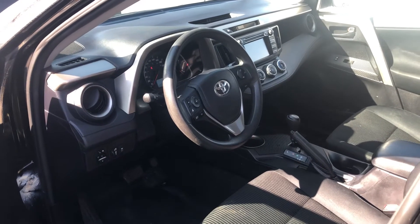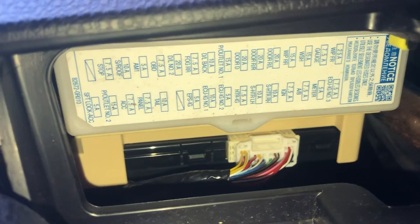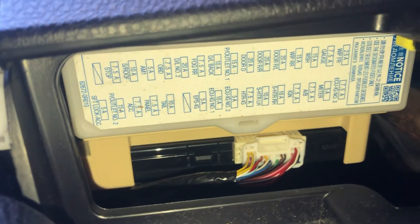The second fuse box location is located on the driver's side of the car, which is located right over here. Here is the fuse box, and here's some information about the fuses.